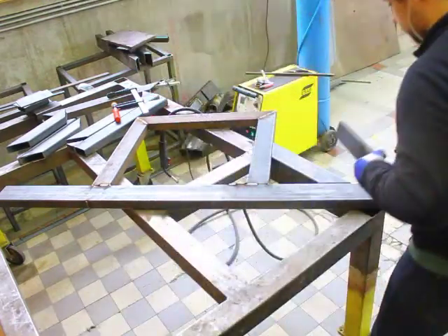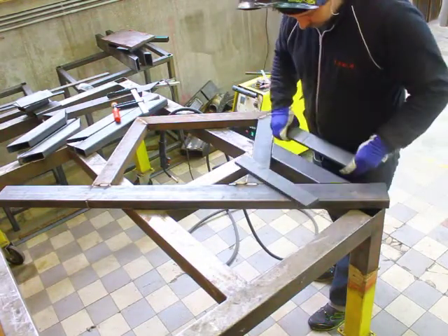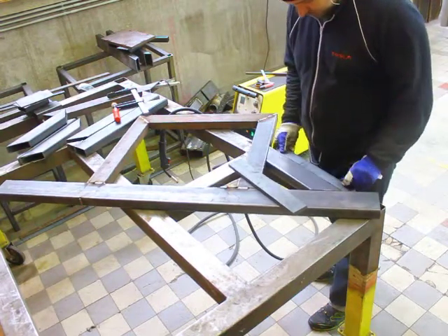My logic for it was to have the center of gravity lower rather than higher, to make the side pieces as stiff as possible.